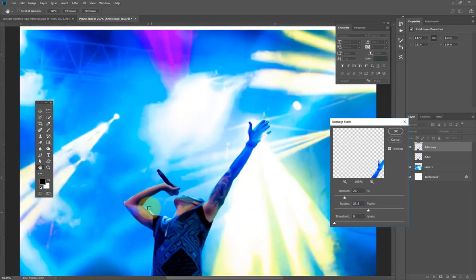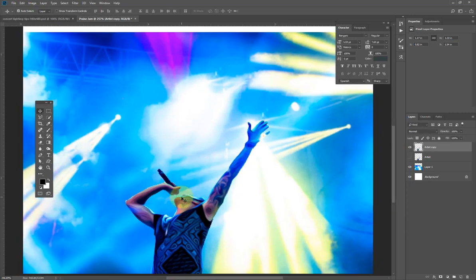I'll increase the sharpening because I actually want this shiny effect to be stronger. I'll increase the values here, and I'm okay with this — I'll hit OK and zoom out.